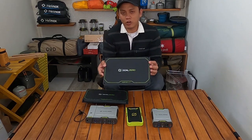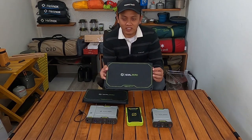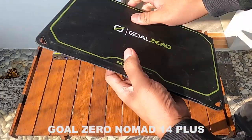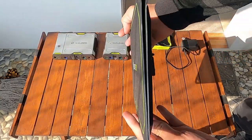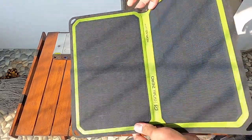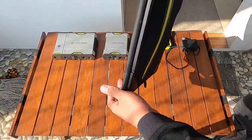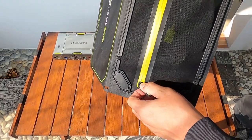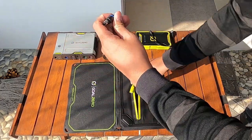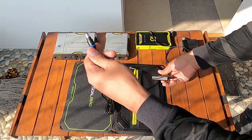Saya mulai dari GULZERO NOMAD 14 Plus ini, saya akan mereviewnya di luar ya, karena mumpung lagi terik mataharinya. Solar panel GULZERO Nomad 14 Plus ini beratnya 862 gram. Ketika dilipat, ukurannya 31 cm lebar dengan panjang 20 cm dan tinggi 1,3 cm. Ketika tidak dilipat, lebarnya 30 cm dengan panjang 40 cm dan tinggi 0,2 cm. Jadi slim ya.